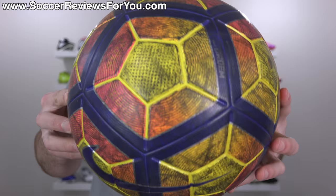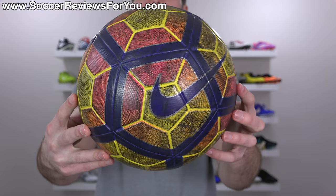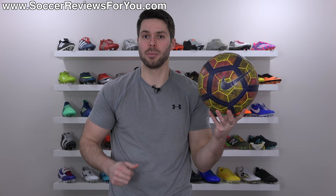As you can see, it is very, very dirty and we're going to do our best to try and clean it off. I'm going to show you how I would personally go about cleaning this without damaging the ball and still making it look as close to new as possible. Let's do it.